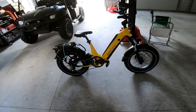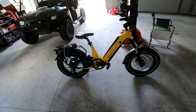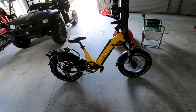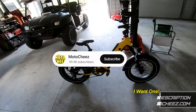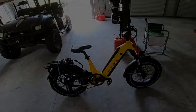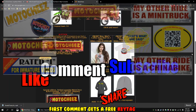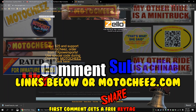That rear shock and front forks actually performed very, very good. The brakes worked excellent - solid, solid bike. I like that it has a rack on the back. Magicycle did it again - 52 volt bike. If you want one, the information will be down below in the description. Hit that subscribe button, hit that like button, and thanks for watching! Links for products used are in the description and on motocheese.com.